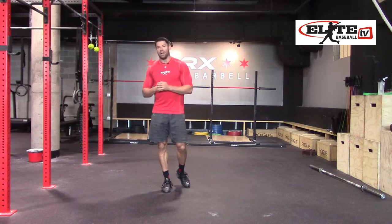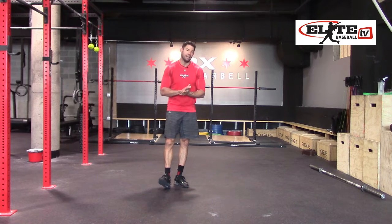So here's a very simple drill that I'm going to have you do, and this will give you some better balance, stability, confidence, and strength.